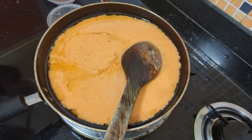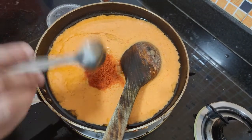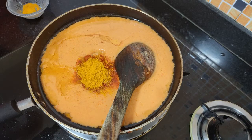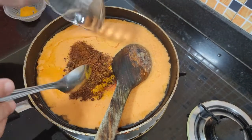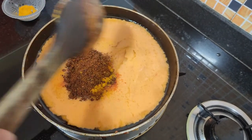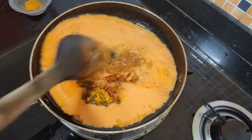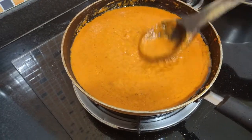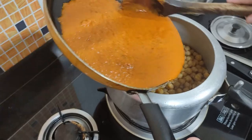Then we put 1 hot lamb, 1 hot lamb powder, 500 hotmies, 2 masalas. Now let's blend this properly. Look, we have been cooking the masala. Now let's put this masala in the morning.